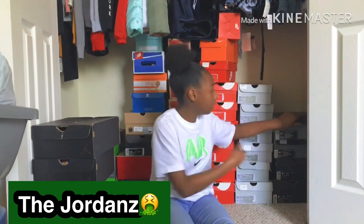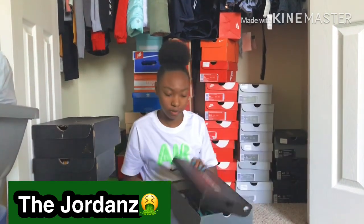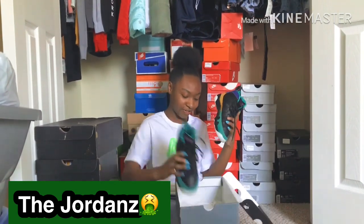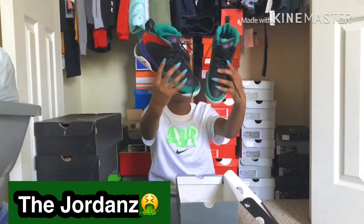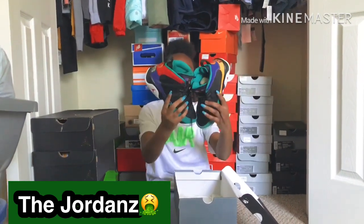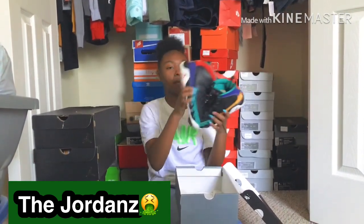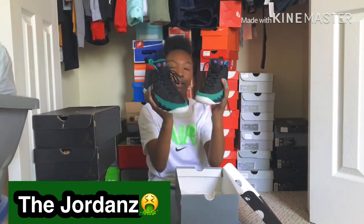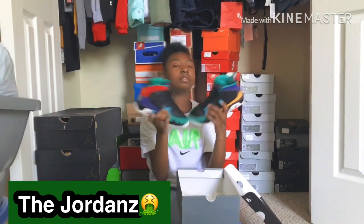All right, nice — yes sir! Everybody got these I swear. I keep these clean, but the bottom is a little roughed up from stuff. You know how these get.